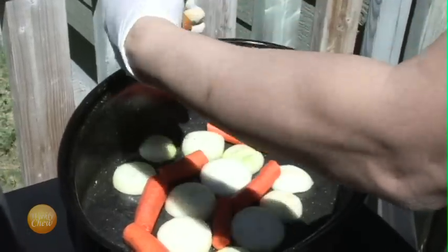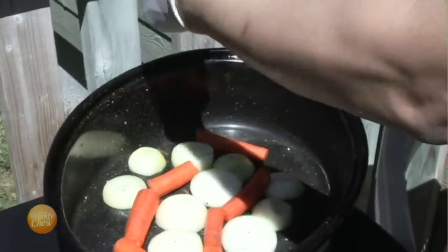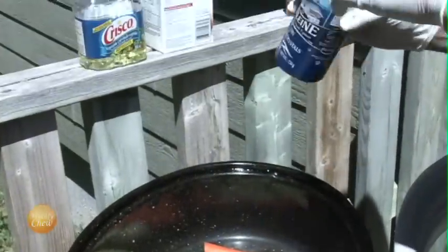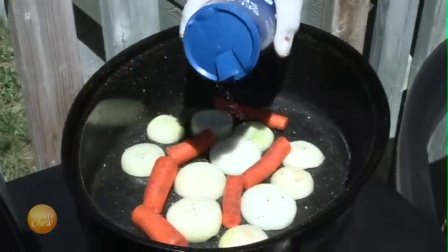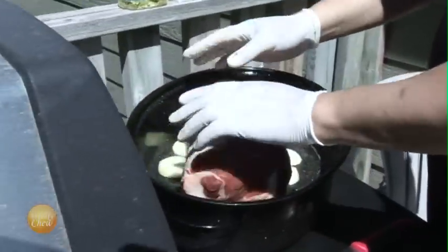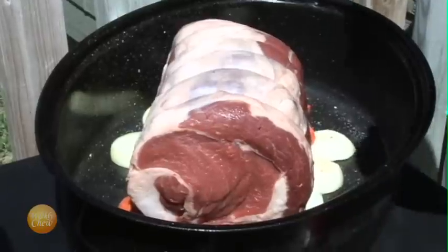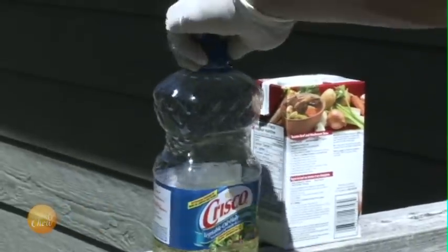To our bed of veggies, we're going to add some pepper and some salt. Now we're ready to add the roast to the pot. We're going to prepare our roast, starting with giving it a nice coat of vegetable oil.